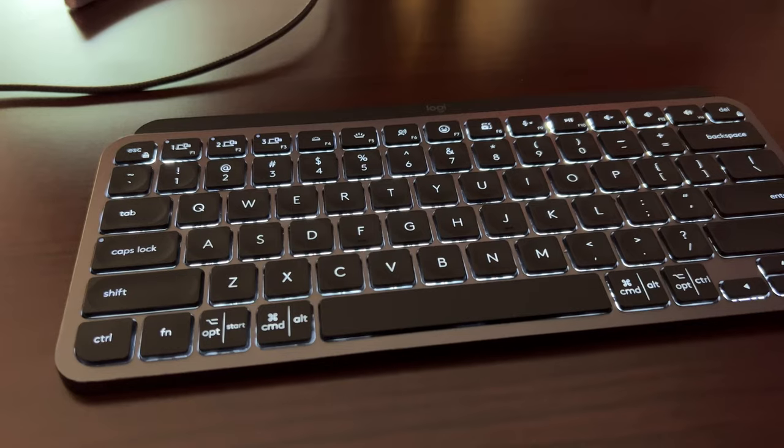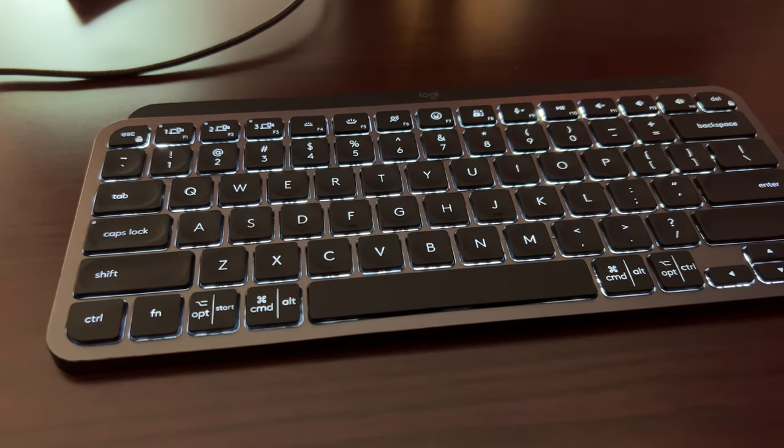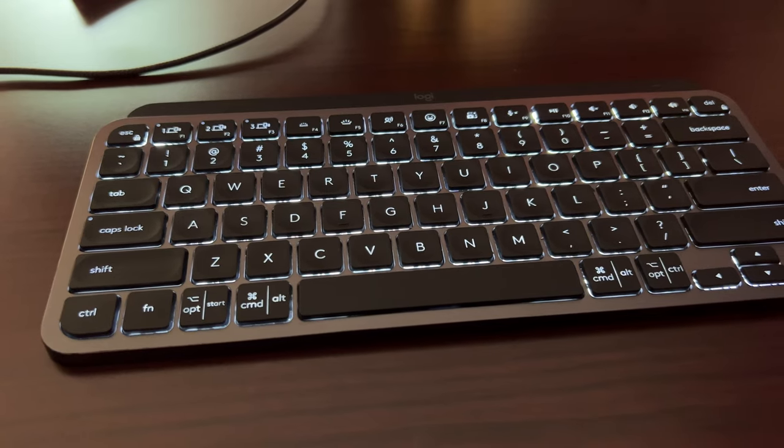Over the past 10 months or so, I have used the Logitech MX Keys Mini keyboard as my primary keyboard here at my desk. And I like it a lot — it's got a lot going for it. It's backlit, it's portable, it recharges with USB-C, and those are all great things. But would I go out and buy it again? Is it worth the money? Or would I recommend something else?